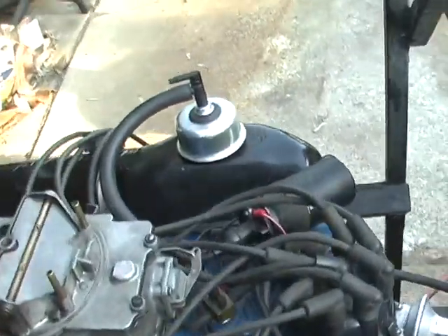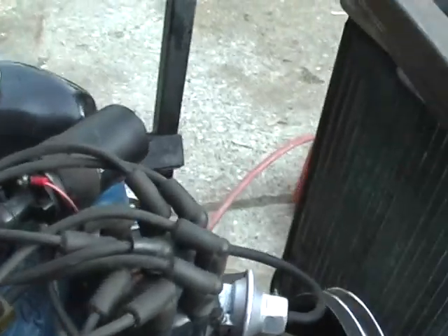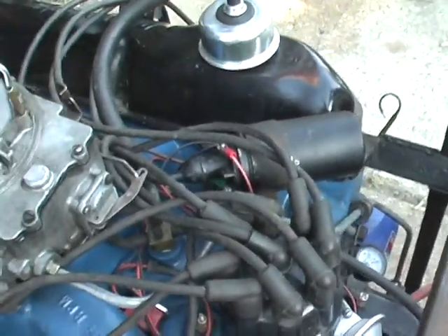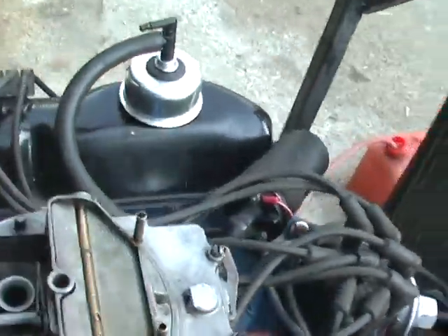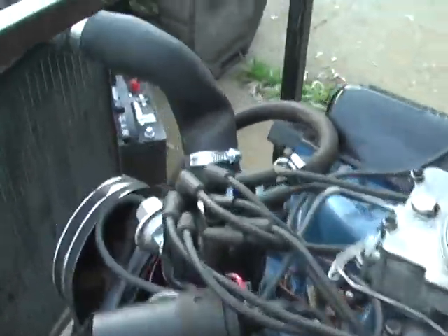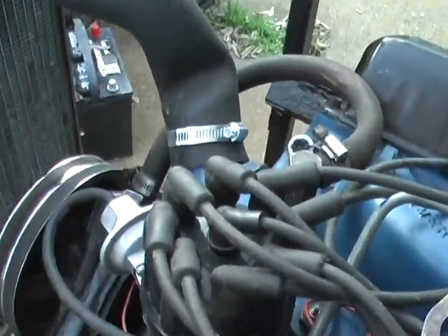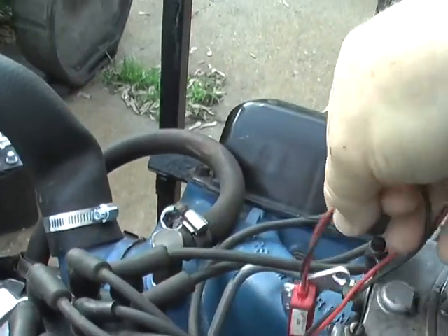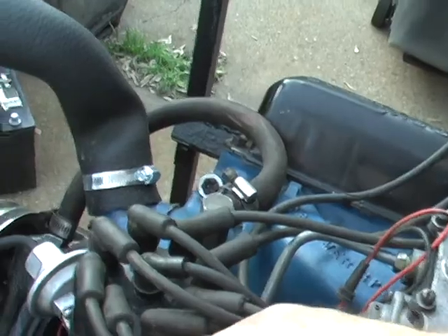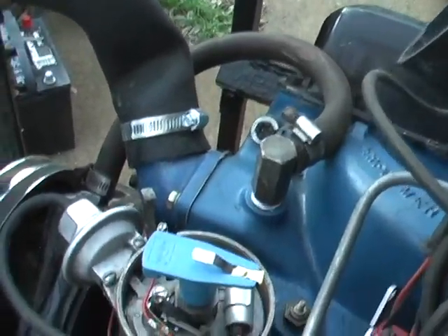Other than that I'm using points. I'll show it to you in a minute. This is the Petronix unit — I'm going to put that in later. But for right now we are running with points.